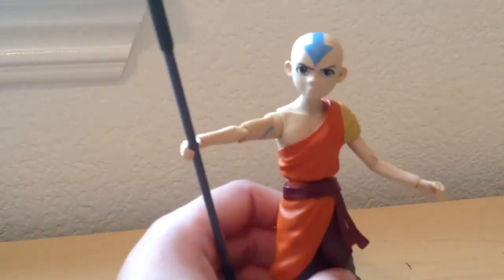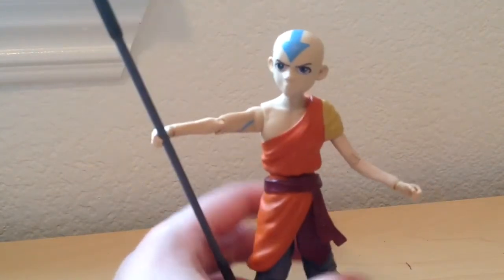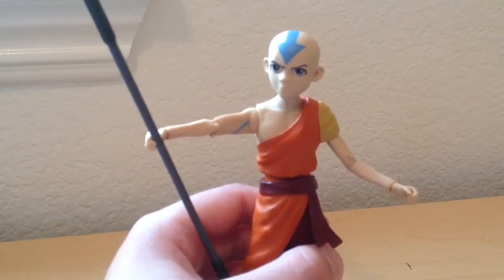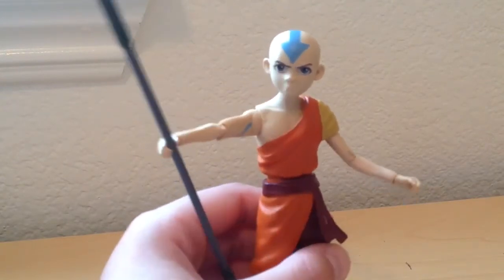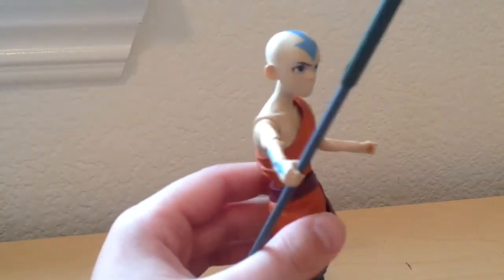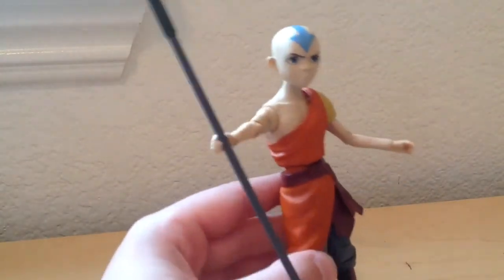I've tried and failed to find Katara or Zuko for the same price. I wish they would have made Sokka, Toph, Fire Lord Ozai, or Azula or something like that. They only have the basic three for now, but yeah, that's pretty much it.